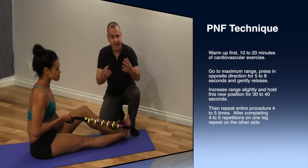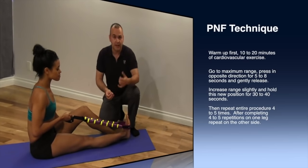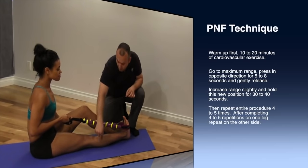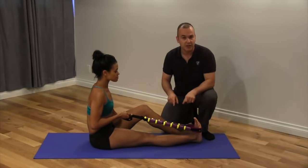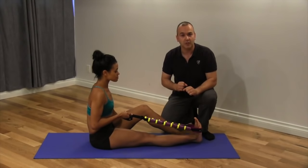The soleus muscle is actually deep to the gastrocnemius. As we mentioned earlier, it doesn't cross the knee joint. So to effectively stretch that muscle, we need to change positions and focus the stretch a little bit differently.